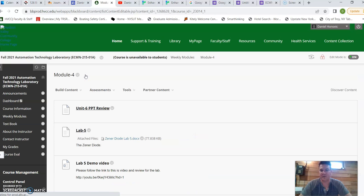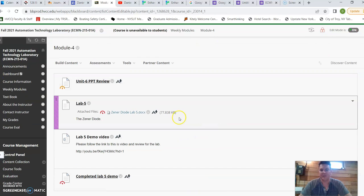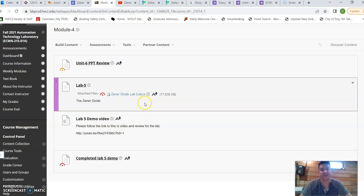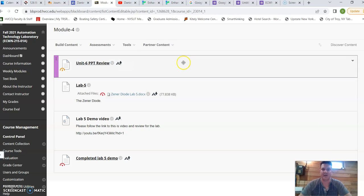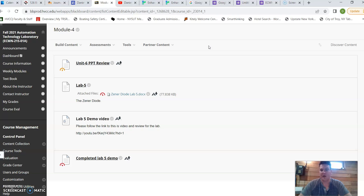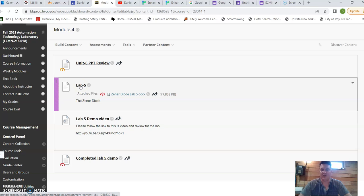The weekly modules coincide with the schedule shown previously. Inside, for example in week four, I have the lab, then a link to the demo video that explains the lab. I typically ask students to watch the video before they come into lab that week, so it's not the first time they're hearing about that topic. That's basically the flipped classroom design. In the lab area, students submit their completed lab along with the lab report, which is where the actual grading takes place. In the classroom they work together and I'm there to help, then they go and do their lab reports afterward.